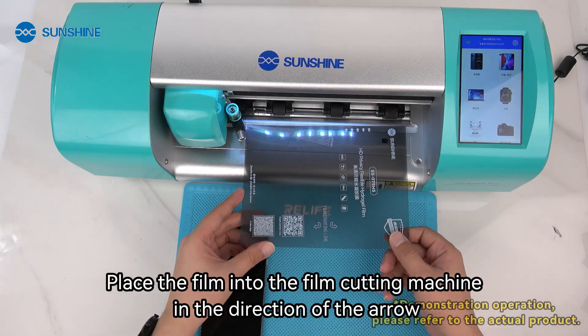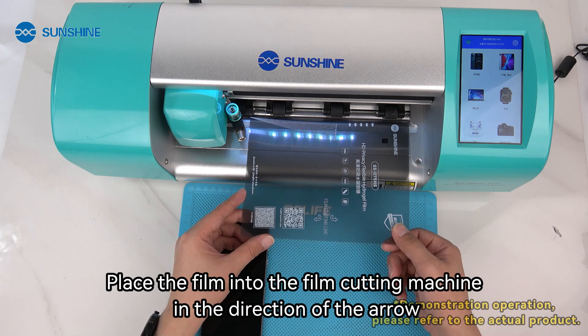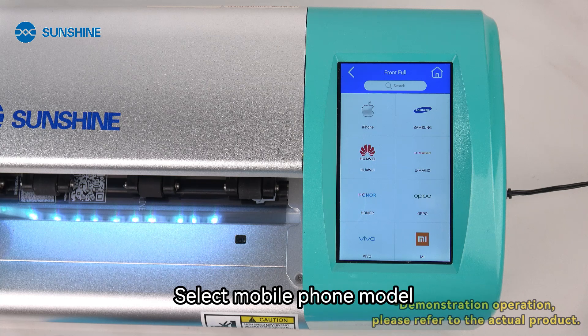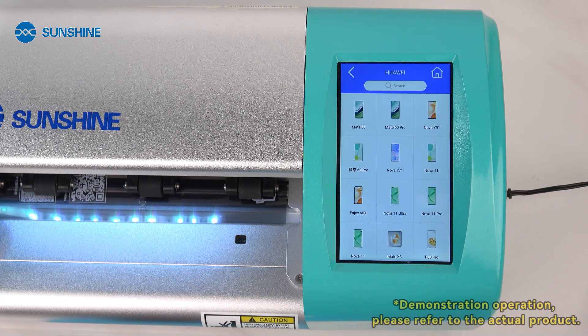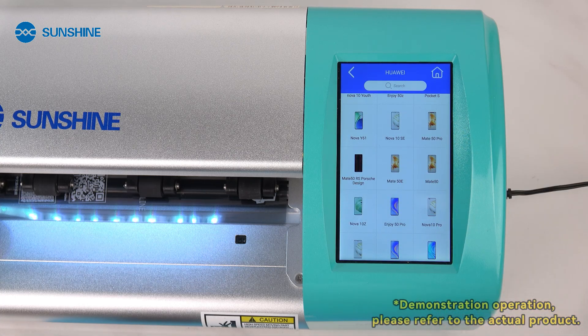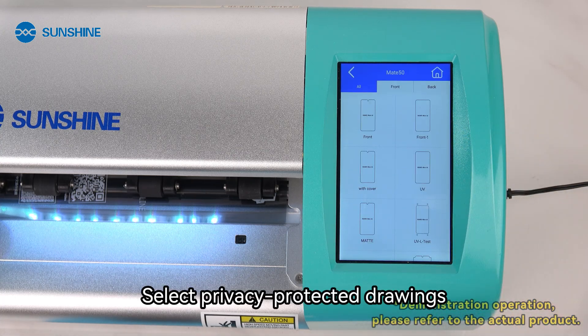Place the film into the film cutting machine in the direction of the arrow. Select your mobile phone model.